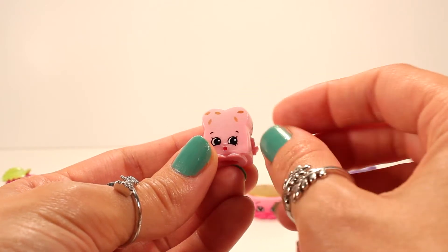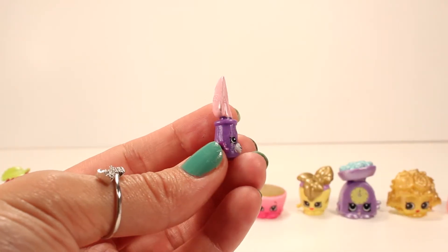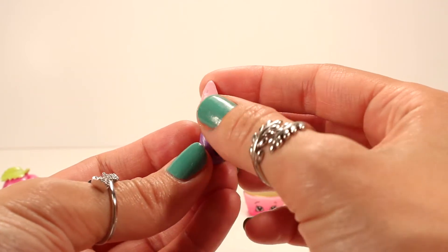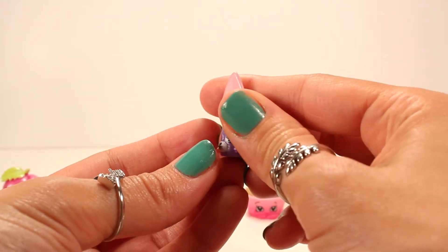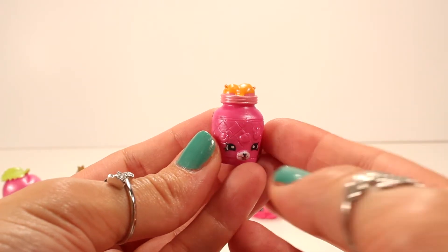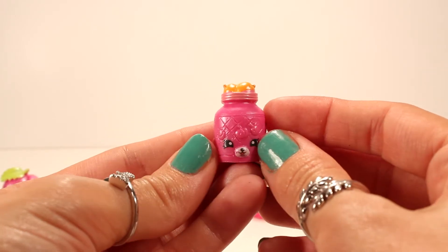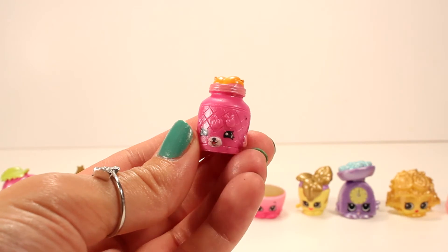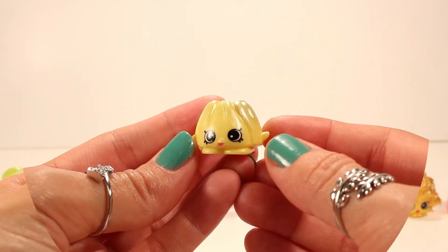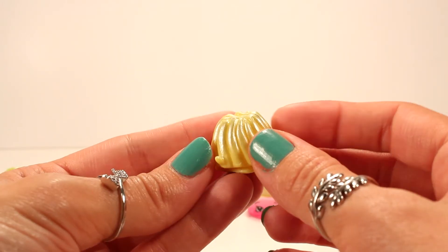Here we have one of my other favorites — this is Breadcrumbs, and Breadcrumbs is pink in this edition with some gold shimmery seeds. Here's another petkin — this is Jade Spade, and she's purple and pink and shimmery. Here's Jilly Jam — Jilly Jam is also a petkin and she is so awesome looking in these colors. I absolutely love this Mystery Edition 2!